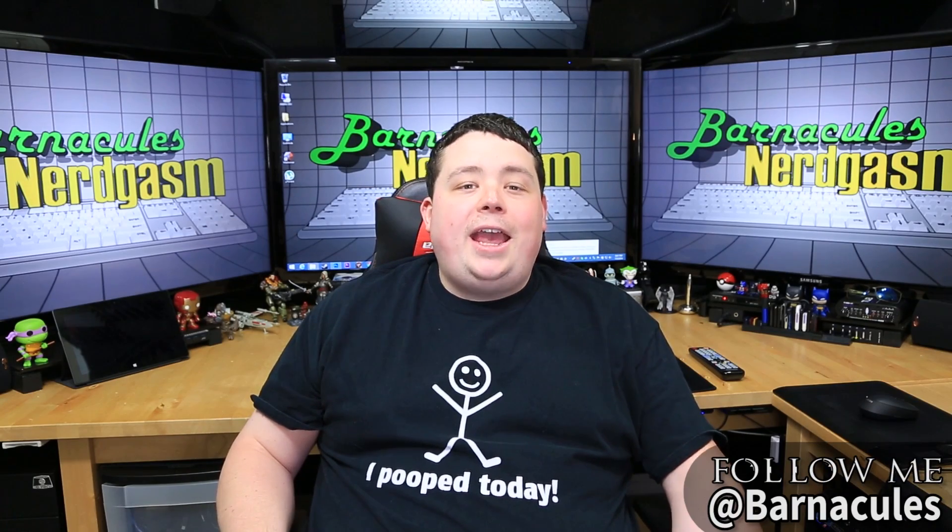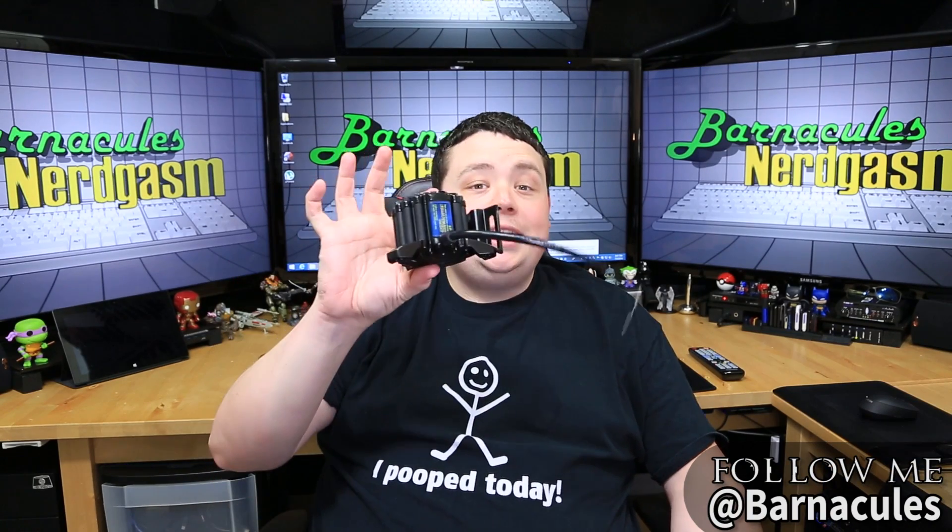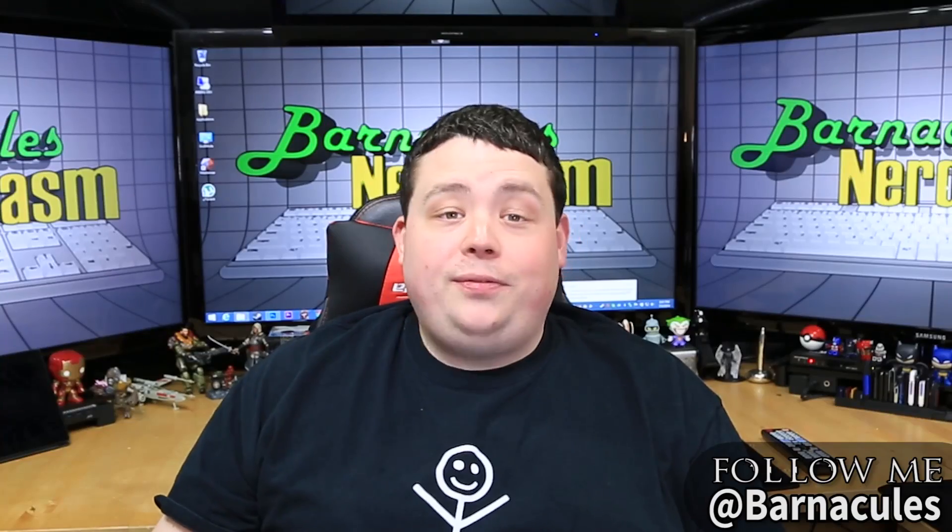Hey, what's up, Nerdgasm fans? Jerry here, aka Barnacles. Do you know what this is? Well, if not, you're about to find out.